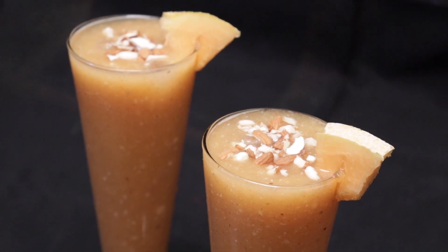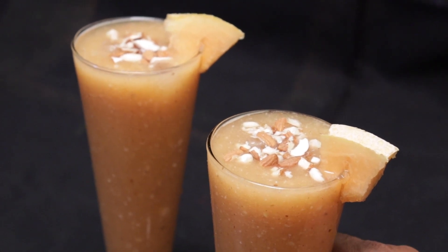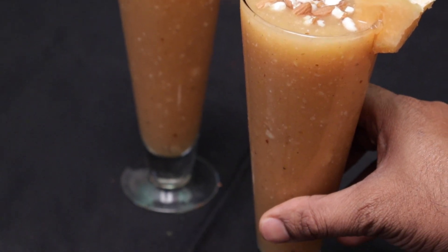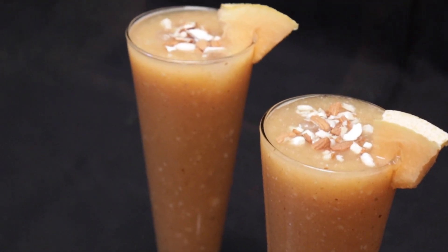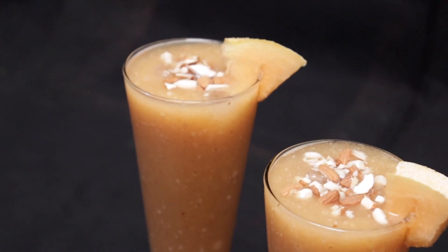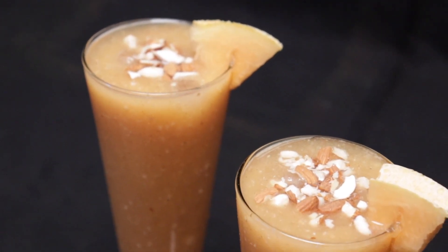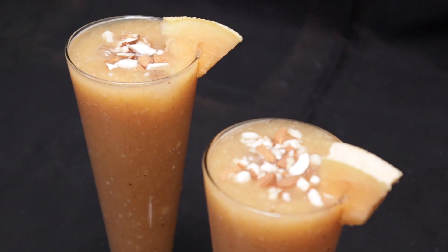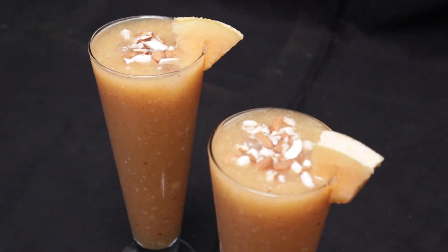In this video, there are many healthy, tasty musk melon juice recipes. These musk melon juices are easy and tasty. If you want to watch, please enjoy this tasty, healthy musk melon juice.